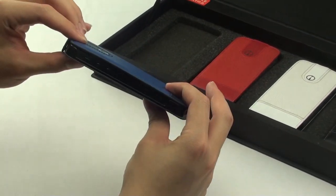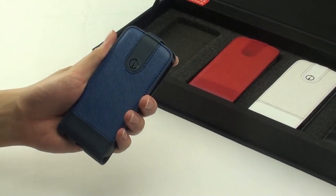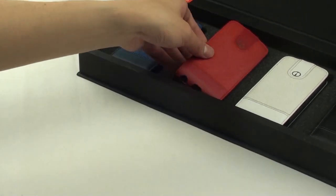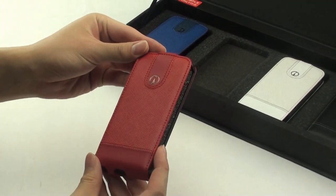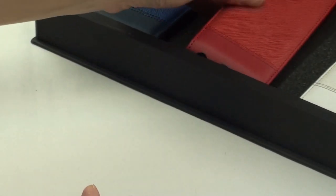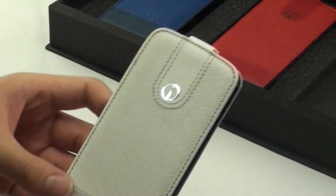In total, there are four colours available. This is the dark blue version. There is also a red version. And also a white version.